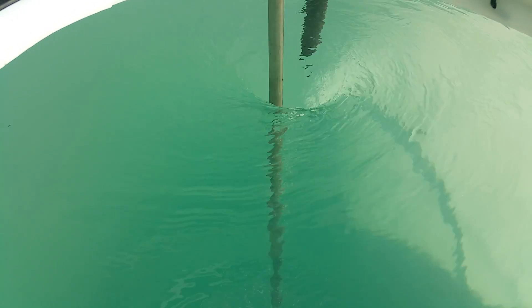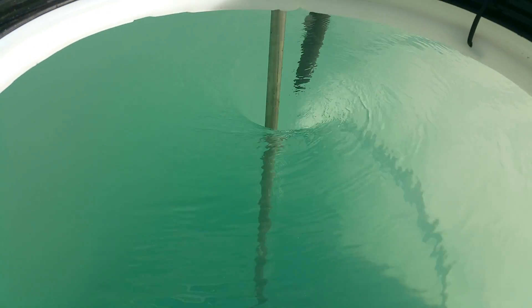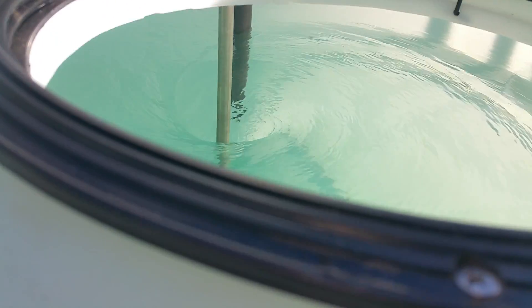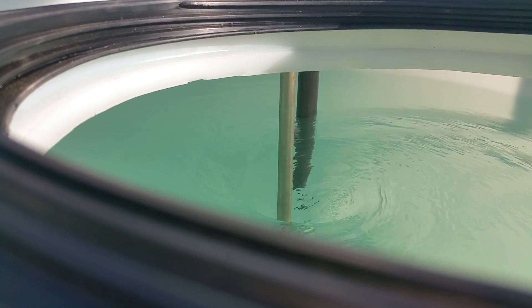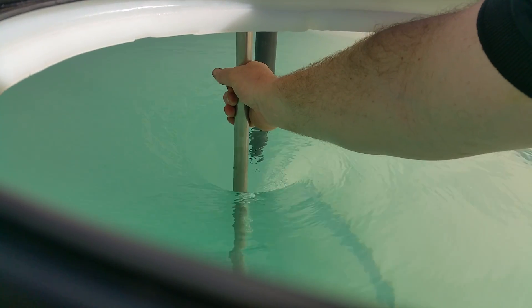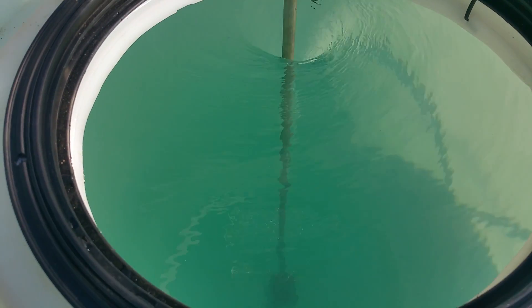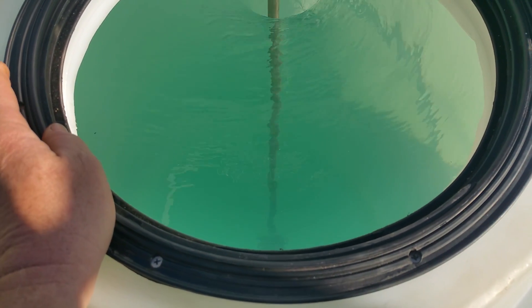The readout shows we're using 1.4 amps at 96 volts out of the drive. It's 480 volts coming in, but we're only using 96 of those volts coming out. I could practically stop the impeller — the motor — with my hand. It's using 134 watts to mix all of this water, which will eventually turn into chemical. What's interesting is the vortex that it's pulling.